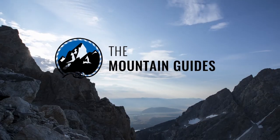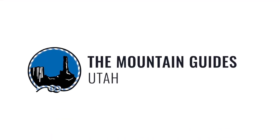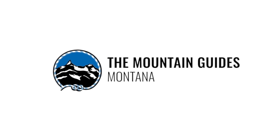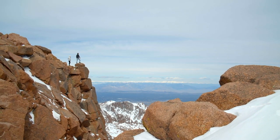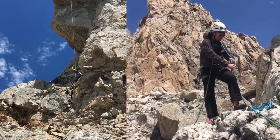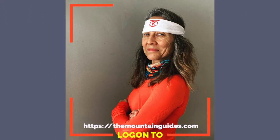Welcome to the Mountain Guides. They operate five mountain guiding companies in the American West: The Mountain Guides of Utah, Red Rock, Montana, and Colorado. Their flagship operation in Jackson Hole is based in Jackson, leading trips all over the high peaks of the Rocky Mountains. Join their custom mountain adventures led by experienced guides in iconic destinations. For more information, log on to themountainguides.com.